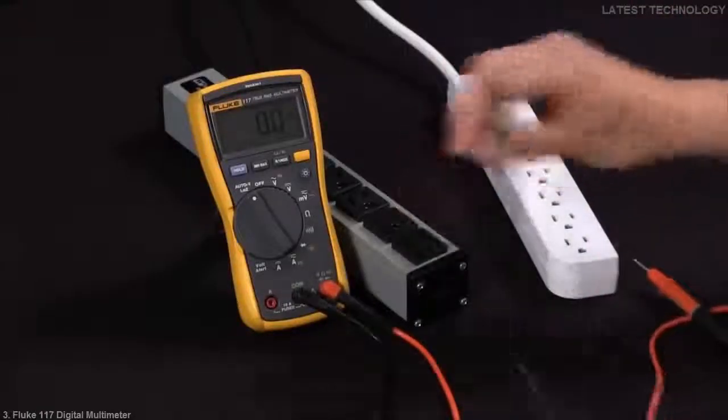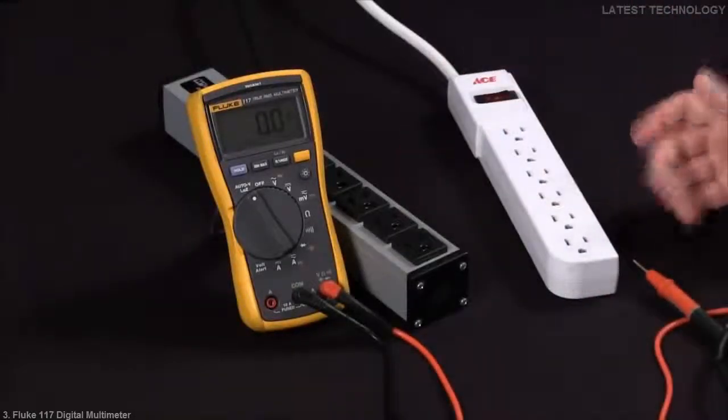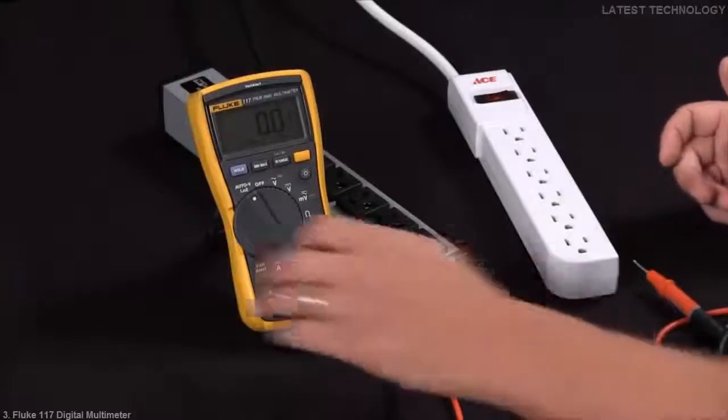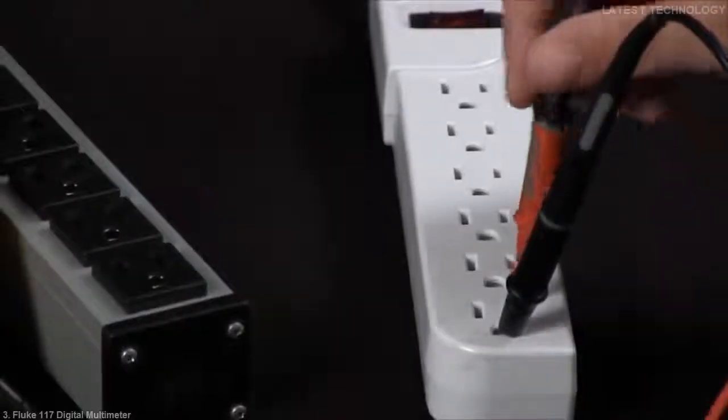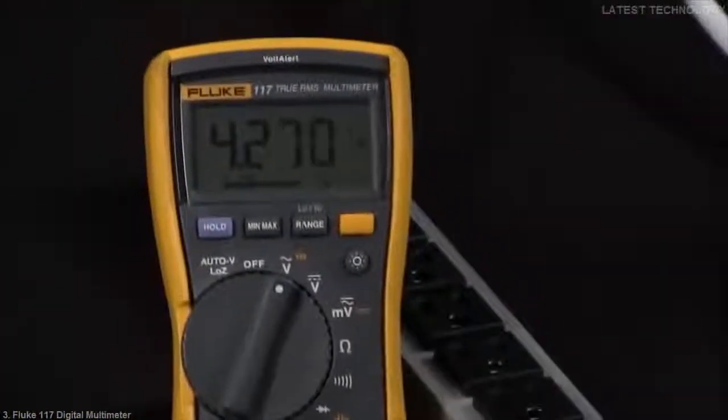In our second instance, we're going to take a measurement with something that has an improper ground. We'll go back to our voltage setting, we'll go ground to hot, and you can see that I'm getting a low voltage reading.